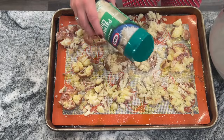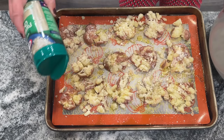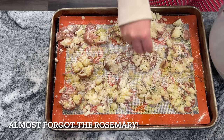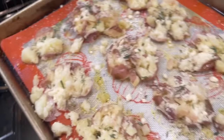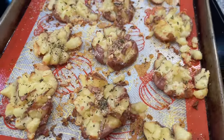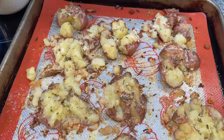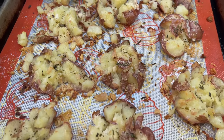You can use chives, thyme, or whatever herb you have available, and then a shake of grated Parmesan cheese. You want to bake those at 450 degrees for about 25 minutes until they are golden brown and sizzling, and you are going to see the results — they are going to be so crispy and so yummy. I think you could take this a step further and really put any type of seasoning you like on these. It's the method of roasting these potatoes that makes them so amazing.